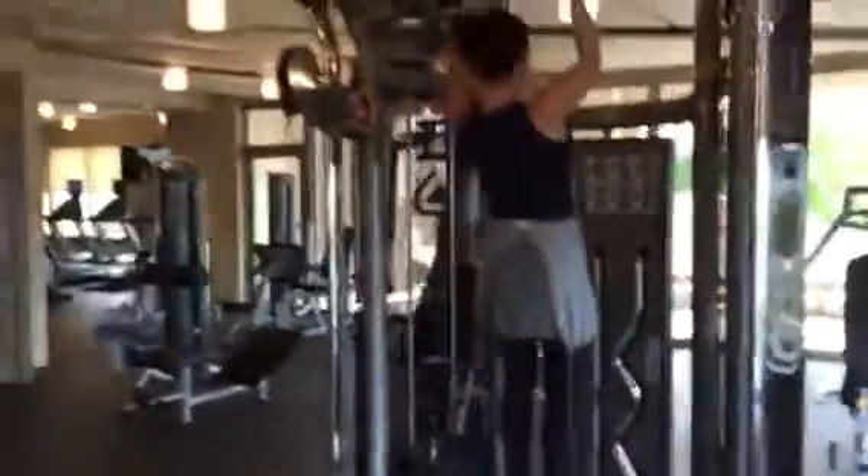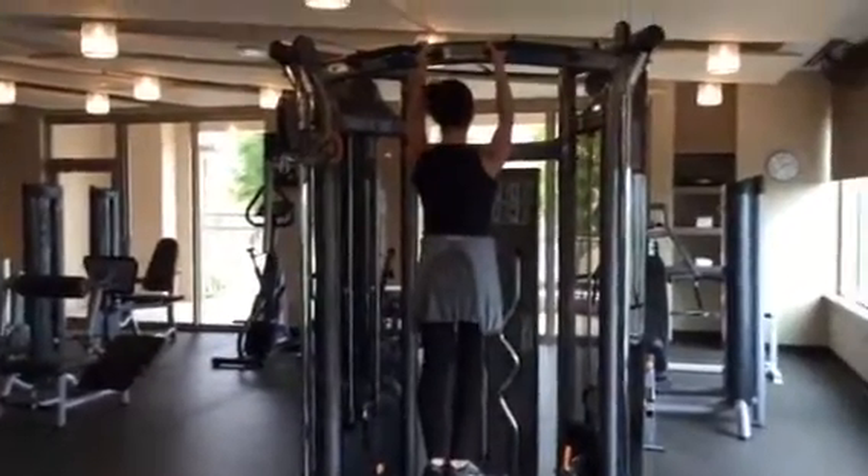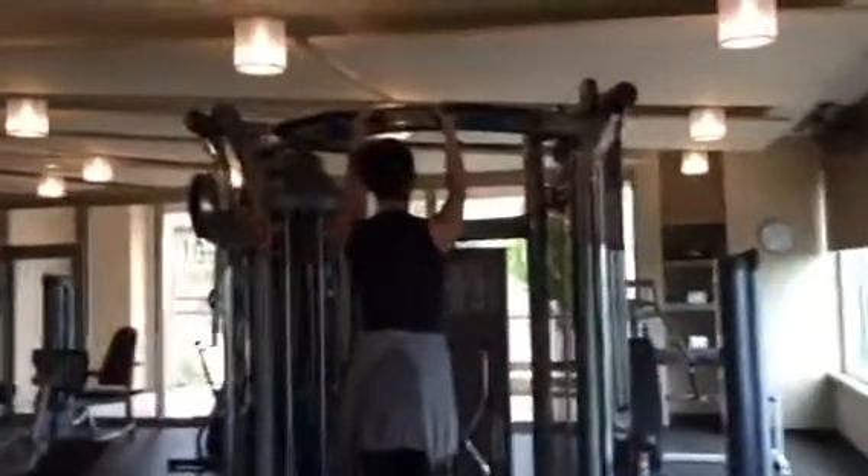She extends her arms fully, she doesn't touch the bench, and she did two perfect reps.